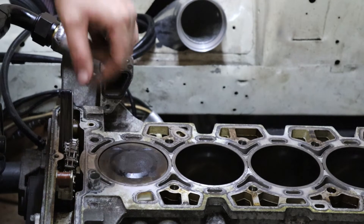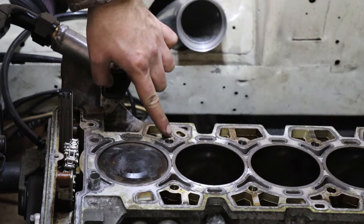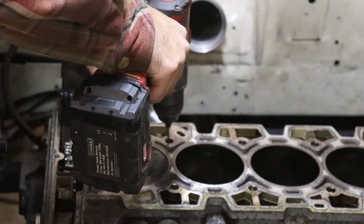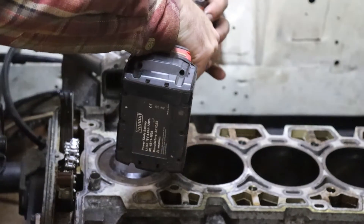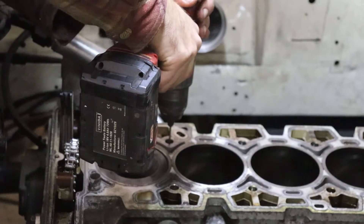First, I like to vacuum out — there may be oil or coolant that has made its way down into the hole, so I like to vacuum it out. Then basically I take my drill bit and I try to line it up with the center of the bolt and make it as square as possible.